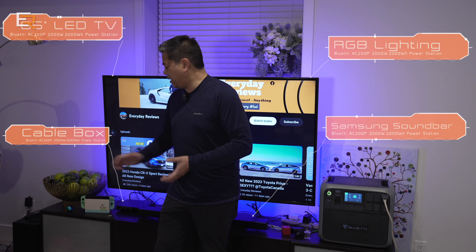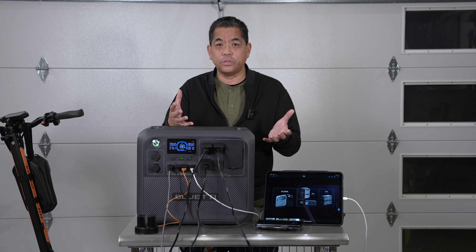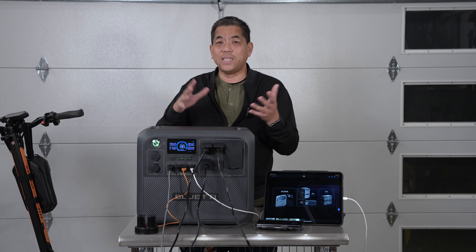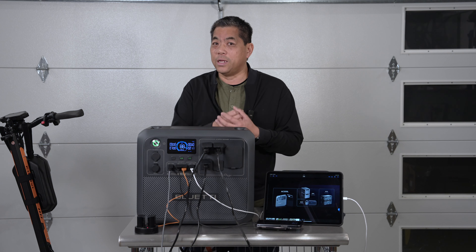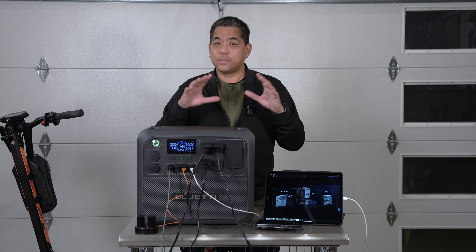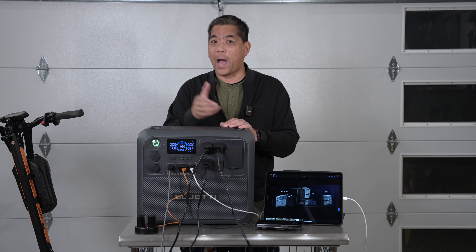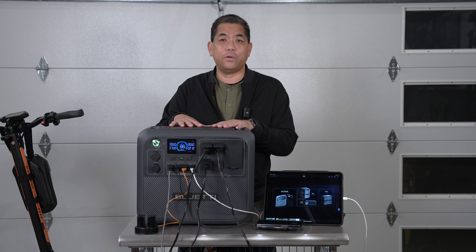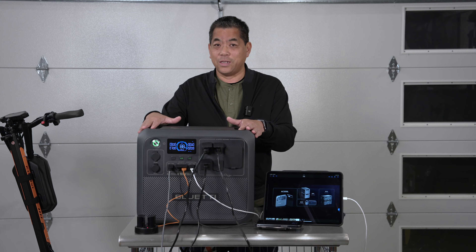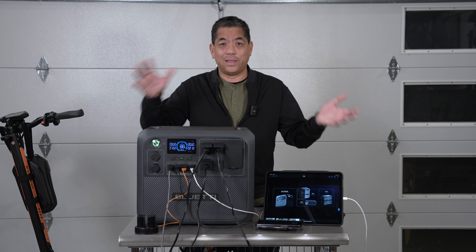There are also things people don't think about. If you're an event planner or do trade shows, you bring one of these, pull it in a wagon, and it can power your whole display. You can save a lot of money because convention centers charge a lot for power access. Also, if you have a big aquarium with expensive fish and there's a power outage, this is going to save you a ton of money by keeping your fish alive.